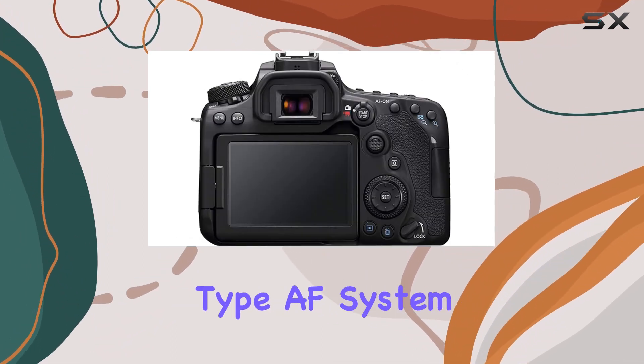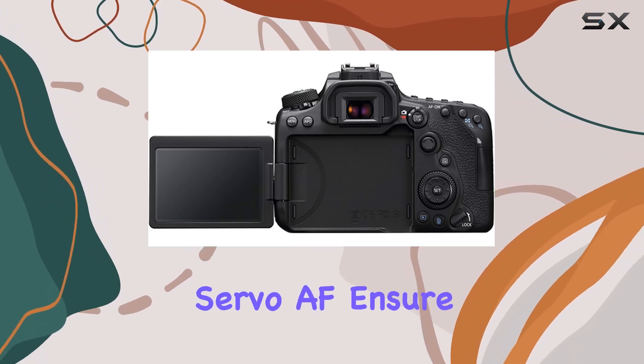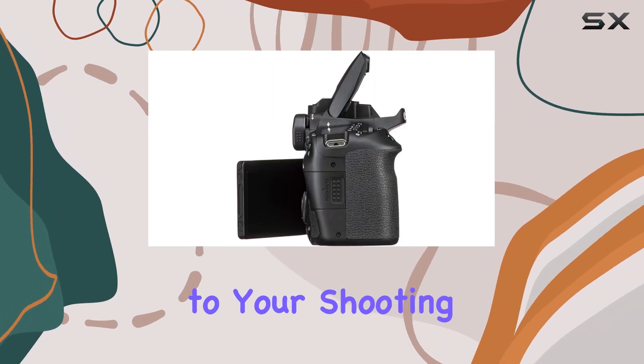The 45-point all-cross type AF system, dual-pixel CMOS AF, and movie servo AF ensure quick and precise focusing, while the vari-angle touchscreen LCD adds flexibility to your shooting angles.